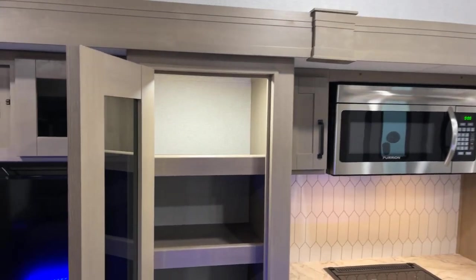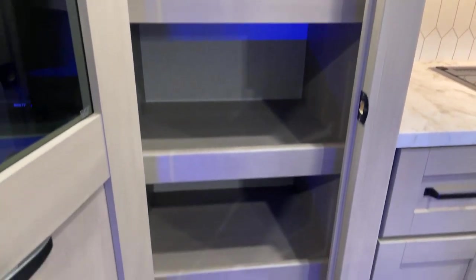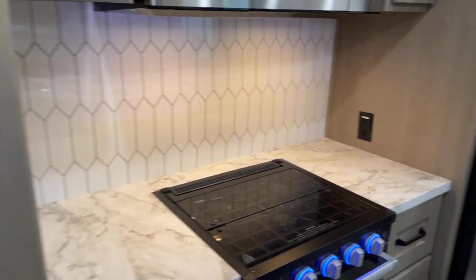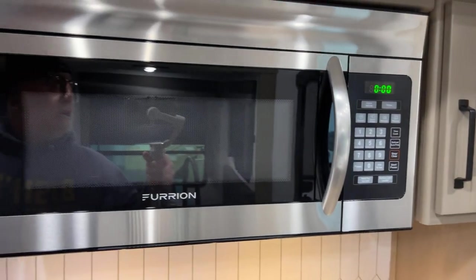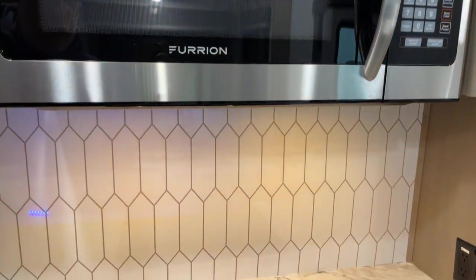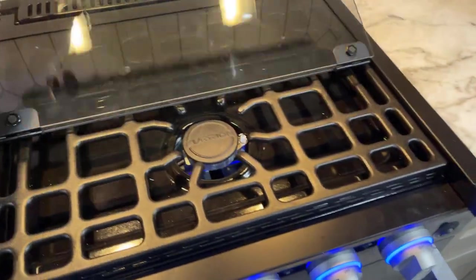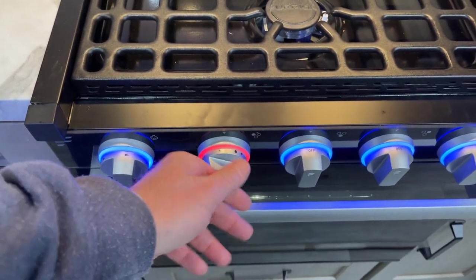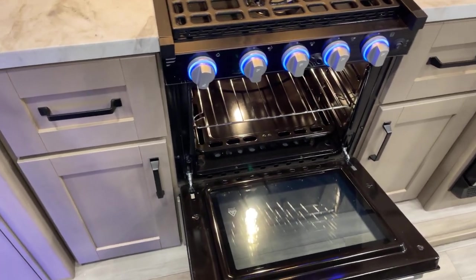Over here, motion activated lighting in the pantry — just open it up and the light comes on. You don't have to fumble around for a light switch. This is a domestic or residential-sized microwave oven with a brushed stainless steel exterior finish. Down below, we've got our high-output Furrion 3-burner range top with lit controls that change colors when you turn them on, and an oven with an oven light as well.